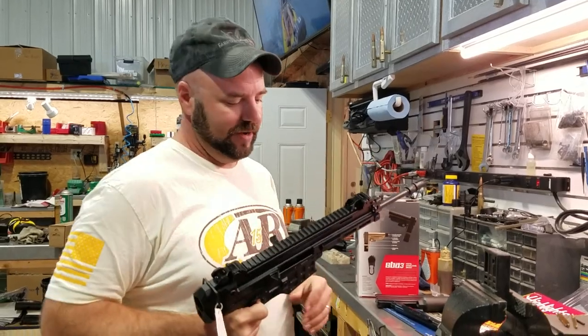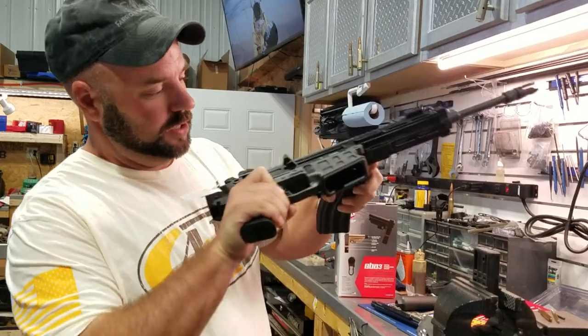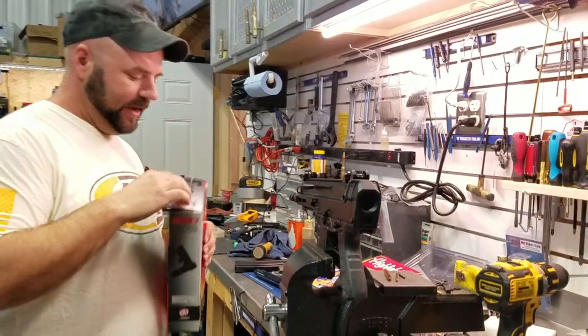These things are pretty clever. First thing I want to do is clear the gun — obviously nothing in there, magazine out, clear. Put it in my little super vise.